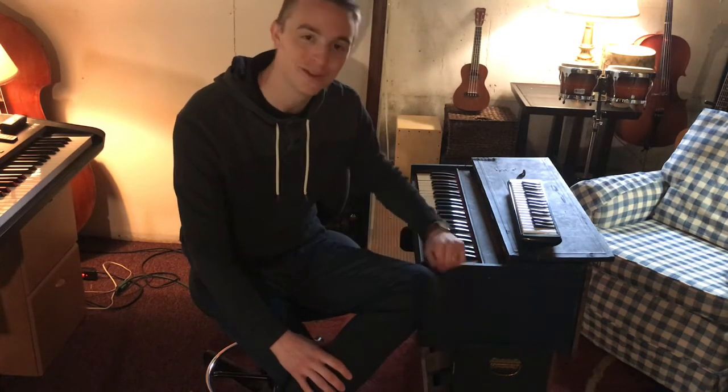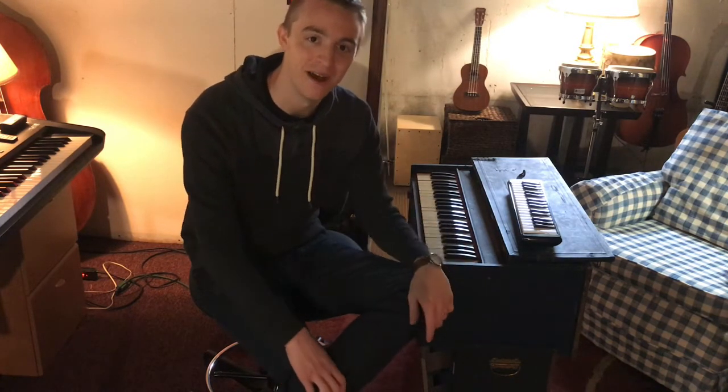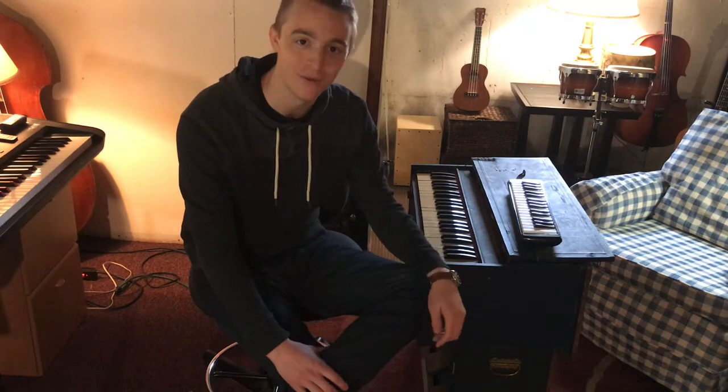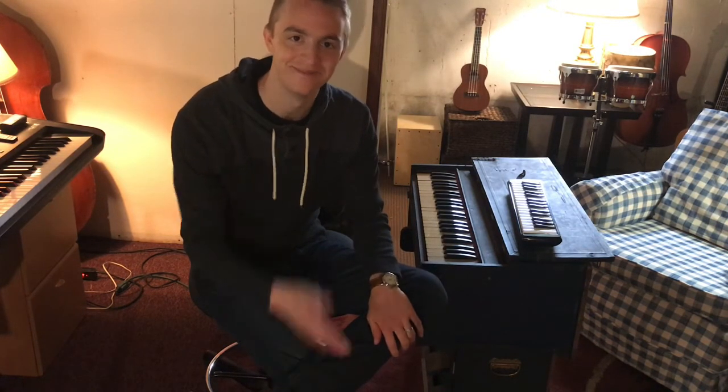Thank you so much for following along and for learning about my most prized instrument — my pump organ from the 1940s. Have a wonderful day and keep being musical. Bye-bye!